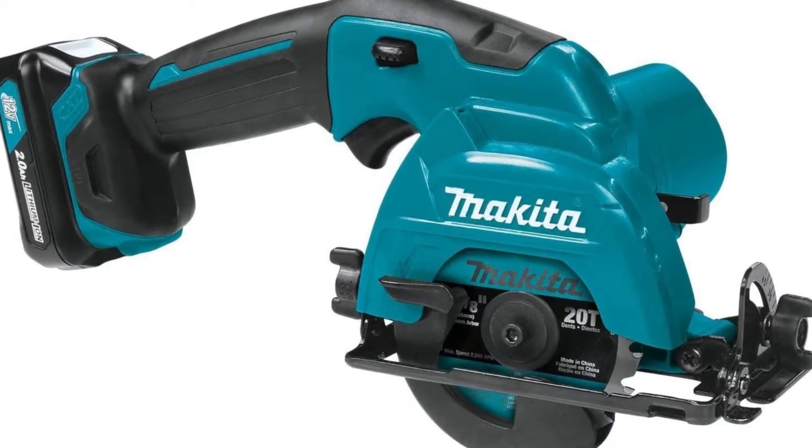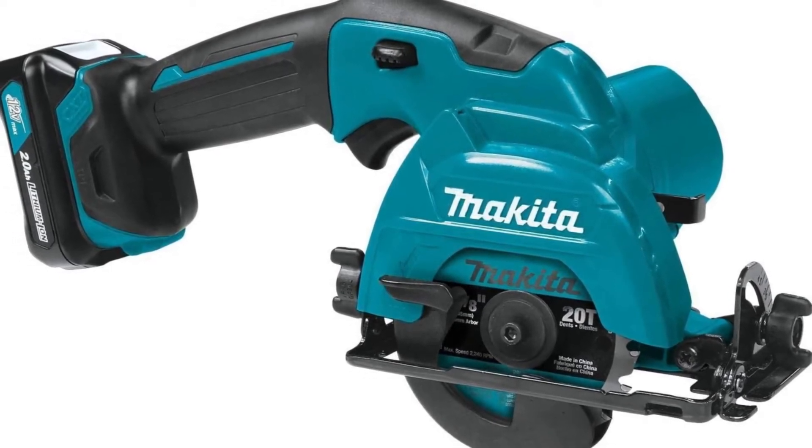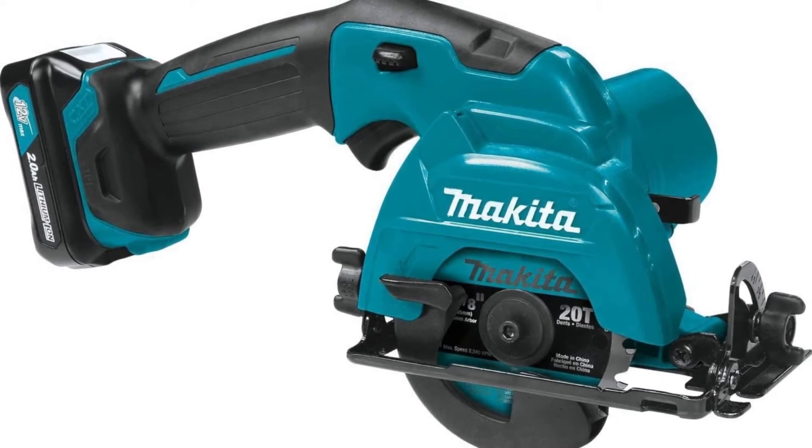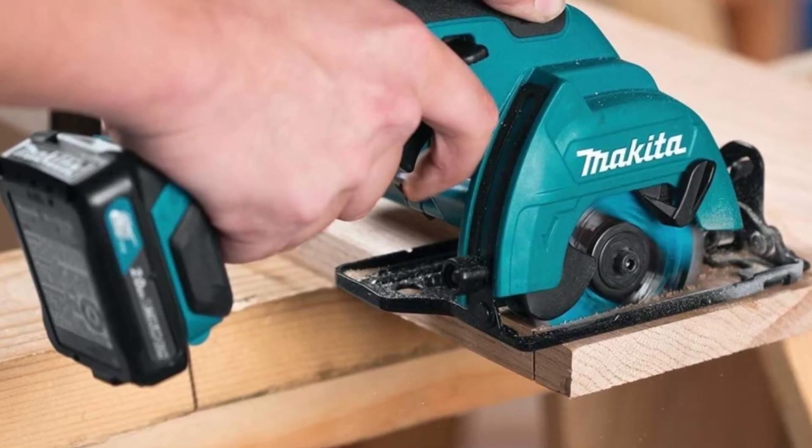The Makita-built motor delivers 1500 RPM for faster cutting. The 3-3/8 inch blade delivers a maximum cutting depth of 1 inch for a wide range of cutting applications. Adjustable cutting depth from 1 inch at 90 degrees and 5/8 of an inch at 45 degrees. Tilting base for bevel cuts from 0 to 45 degrees. Cuts plywood, MDF, pegboard, particleboard, melamine, drywall, and more.